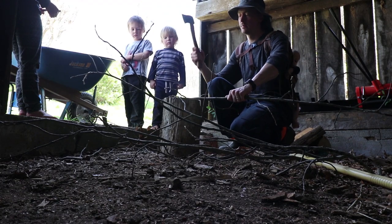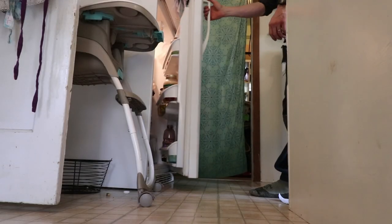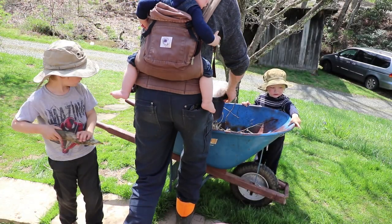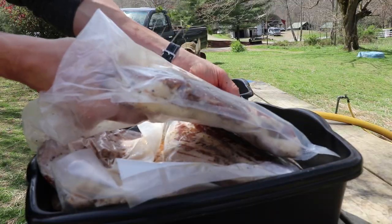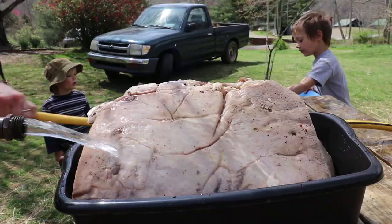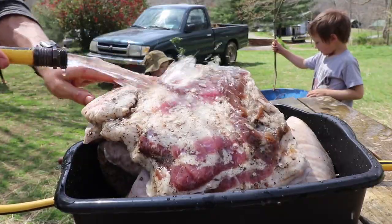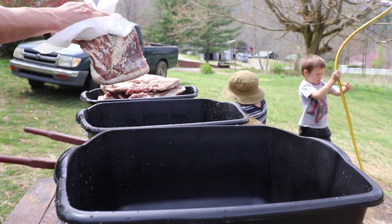I'm using only hickory wood to smoke this bacon. Now I'm washing my pork bellies, washing them and drying them, getting ready to put them on the smoker.